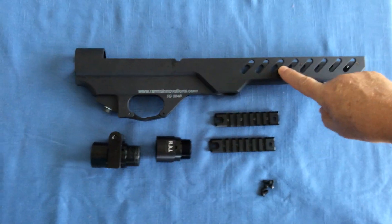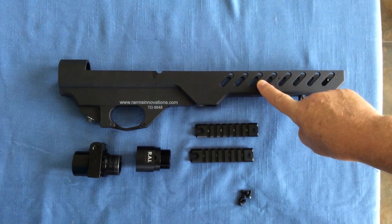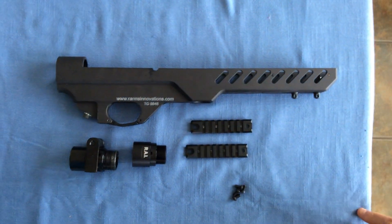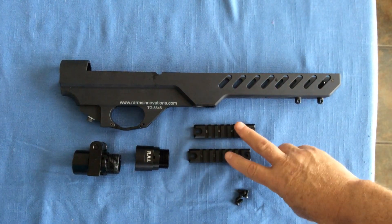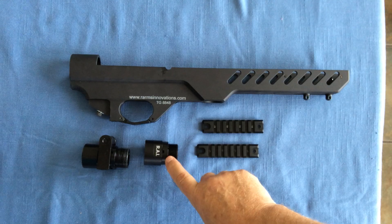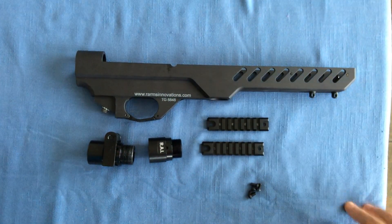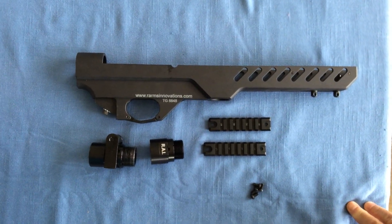I just received this new modular four-stock from R-Arms Innovations. This four-stock replaces what's on the Marauder right now, and it comes with these two Picatinny rails on the sides, and this adapter that allows me to adapt the four-stock to an AR-15 adjustable buttstock.